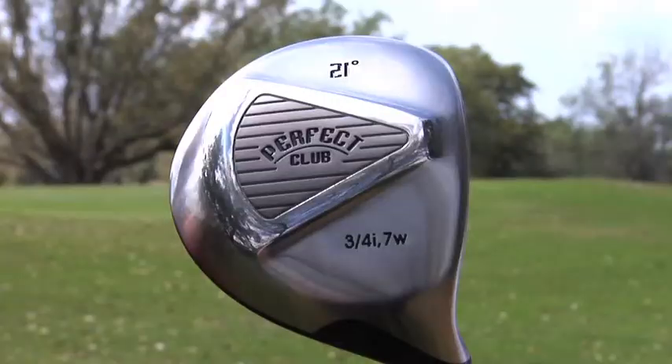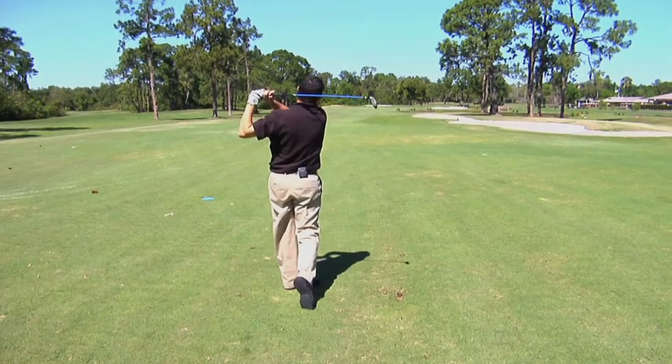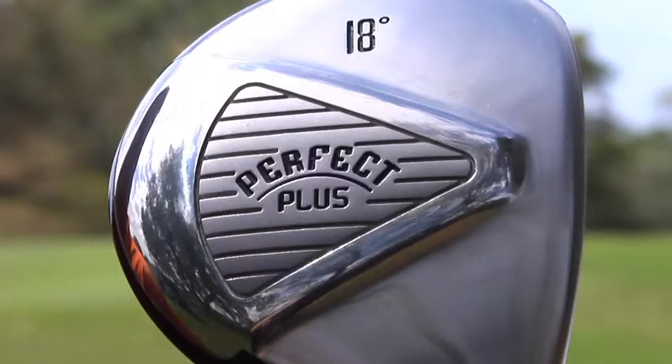Darren, the sole of Perfect Club is one of the reasons why it's perfect. Tell us one of the features of that patented sole. One of the features of our sole is if you hit a shot a little heavy or a little fat, it will glide right into the ball and get the ball in the air. The V shape of it, instead of a normal club head that might chunk and stop behind the ball, this one will hit and almost rebound off and slide. That's true.